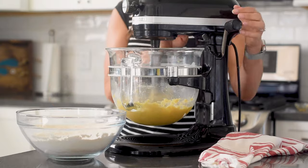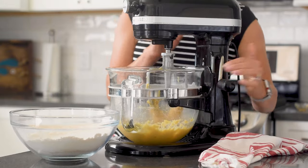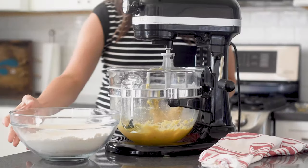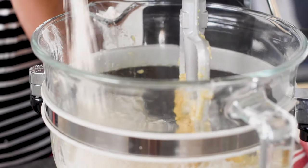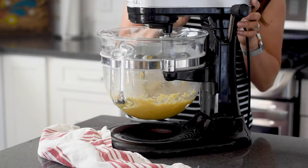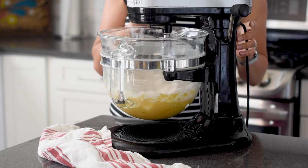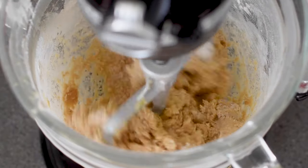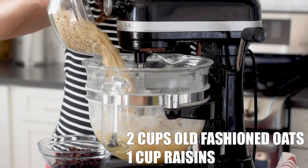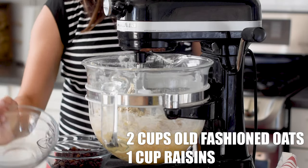Grab the all-purpose flour mixture. I like to add my flour mixture all at once when making cookies. Some recipes suggest adding it a little bit at a time, but I find that makes for way too much mixing, which isn't good for the gluten in the flour. Add it all at once, start the mixer on low just enough so the flour doesn't fly everywhere, then turn up the speed and mix for just a couple of seconds until it's well incorporated.